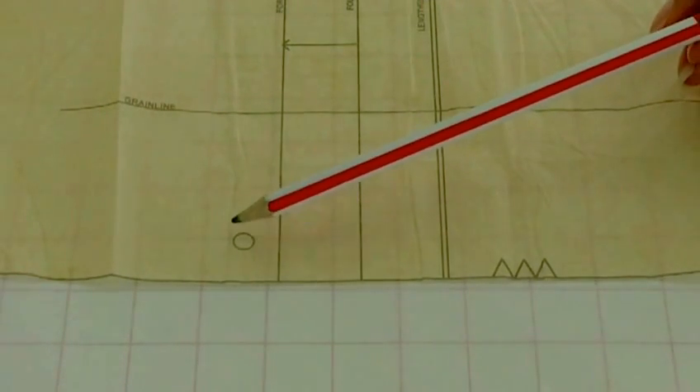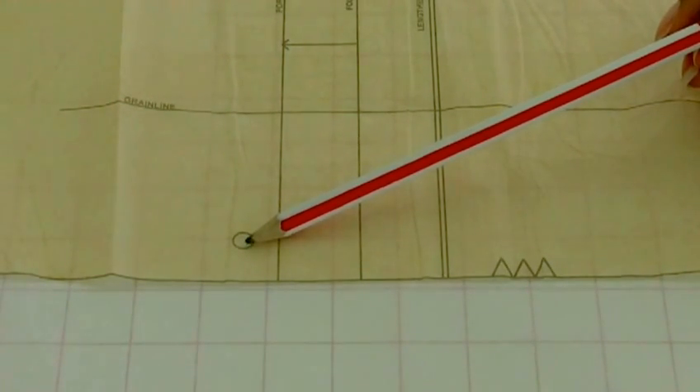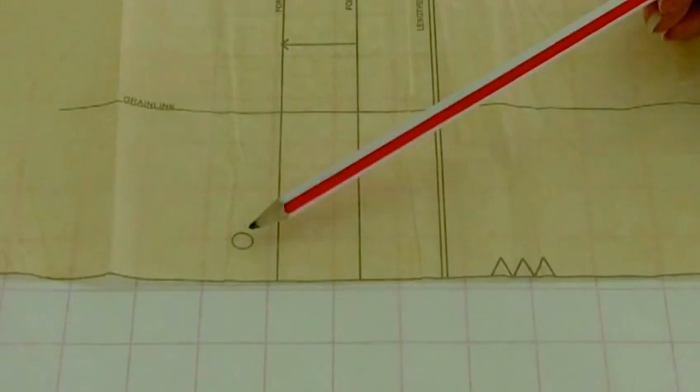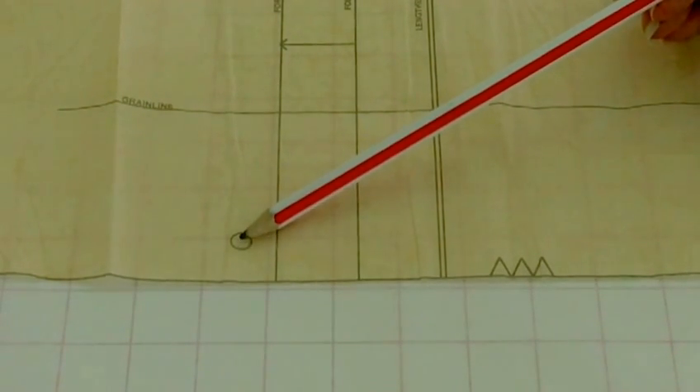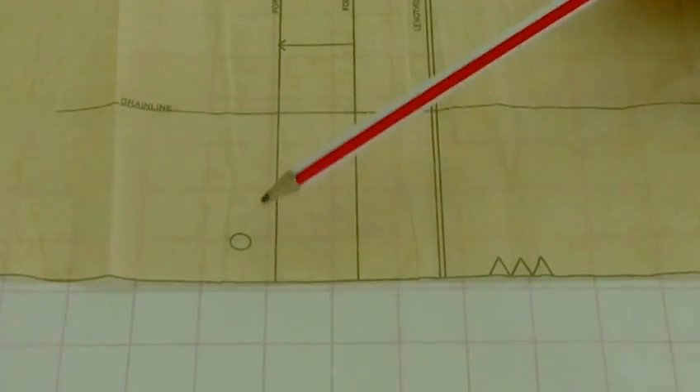Moving on to this larger circle here — this is showing you where you need to start your seam allowance to lower down the skirt. What you put there is some kind of marking, such as a tailor tack. The rest of the space here is where the zipper will go.